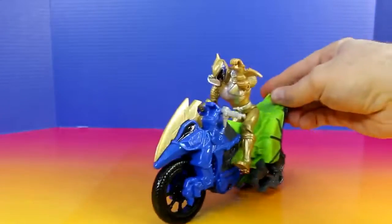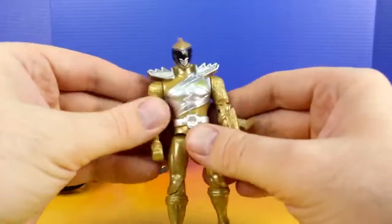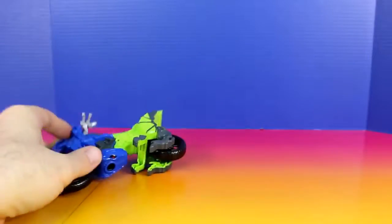Here comes the Gold Ranger on his Dino Cycle. This Gold Ranger also has a really cool design and tons of detail. Let's check out his Dino Cycle.